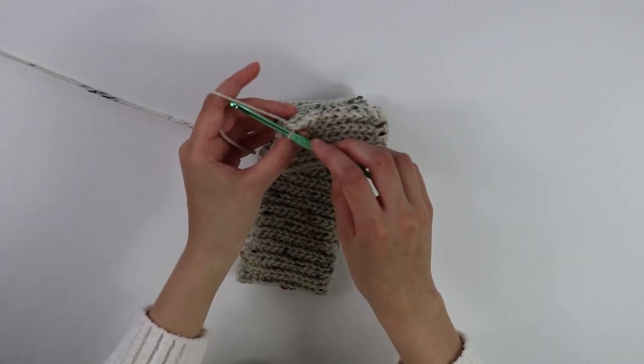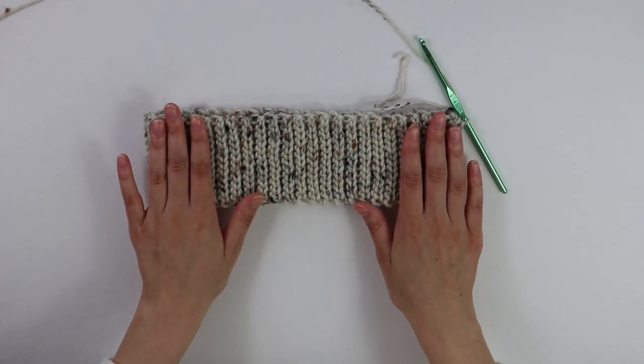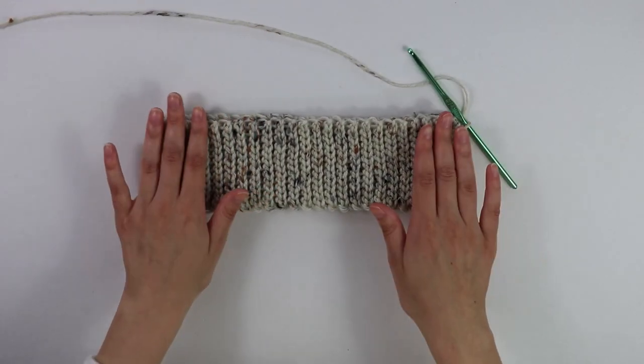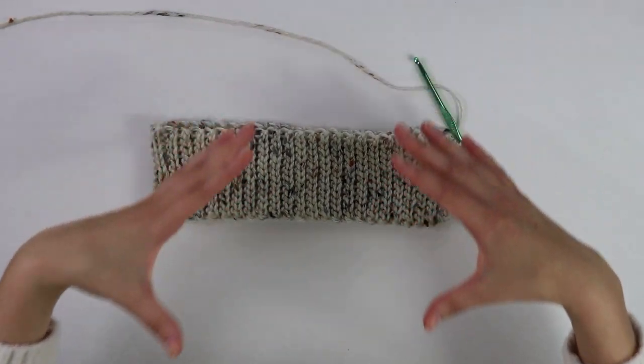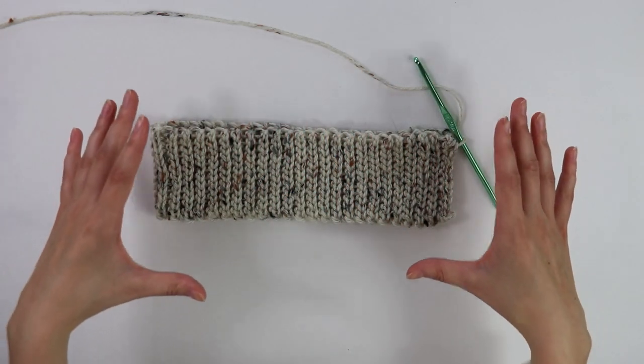I've just finished seaming the band together. This is what it should be looking like so far. Now that we have our band complete, the next step is to move on to the full skirt section — the main section of our work. Let's go ahead and get started on that.